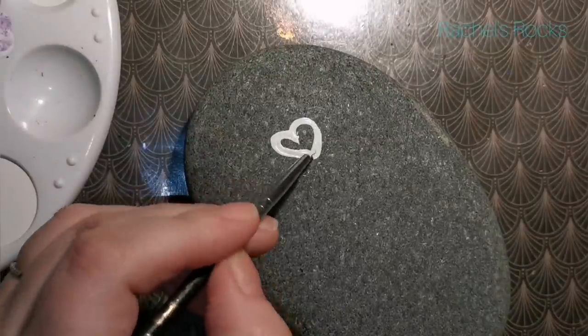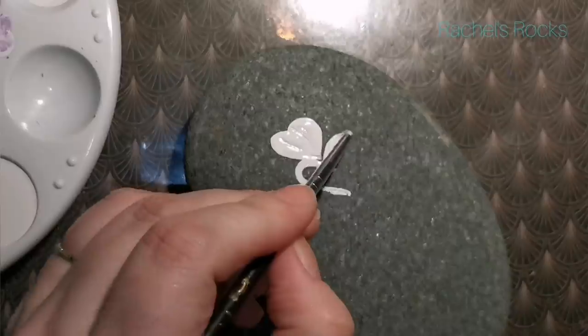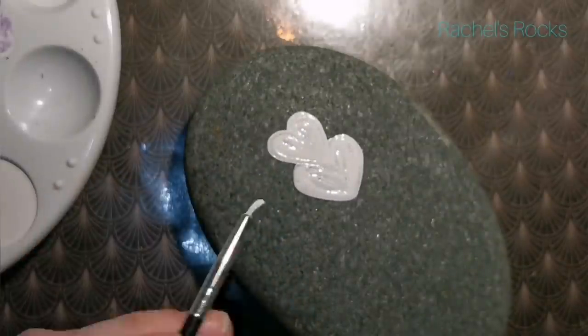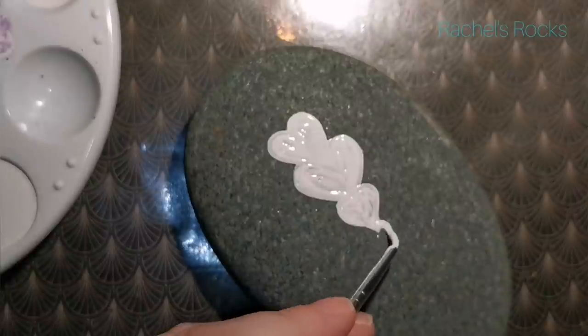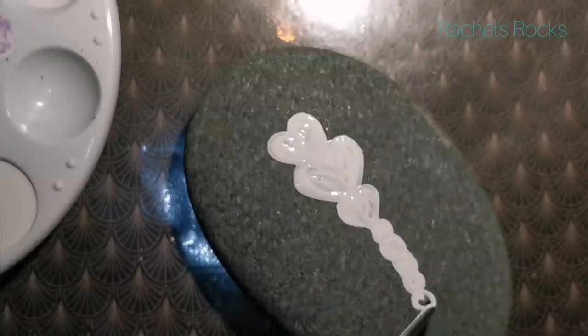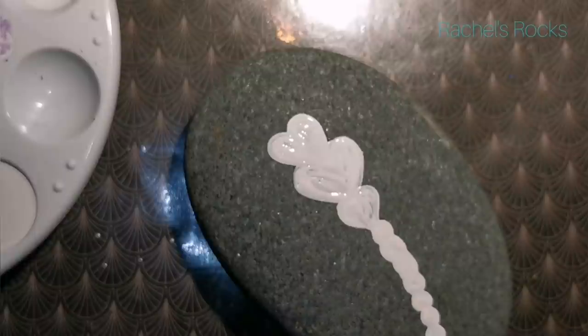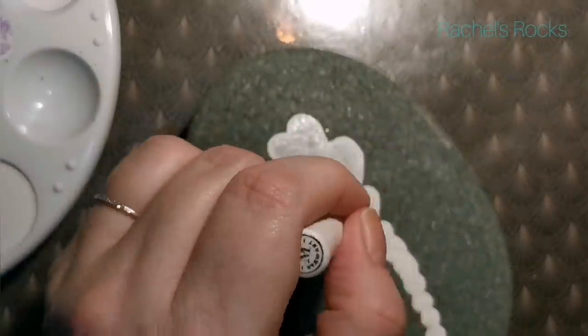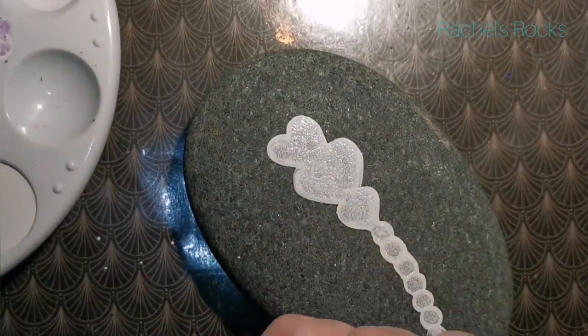Hey guys, I wanted to get a quick one out before Valentine's Day, so this one's going to be a Valentine's inspired jellyfly. I'm on a fairly dark stone, so if you're on a dark stone, make sure you use some white as a base coat so that we can make this as colorful as possible. This background is going to darken even more — it's going to look almost black once I seal it with resin. I don't switch up the rocks at the end; it's the same rock, just covered in shiny old resin.